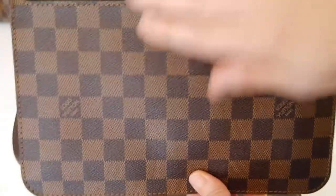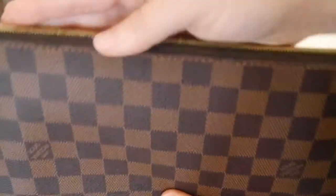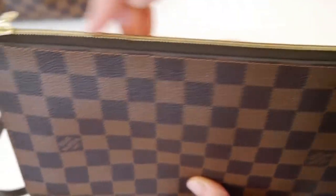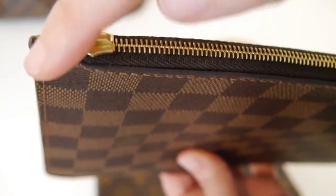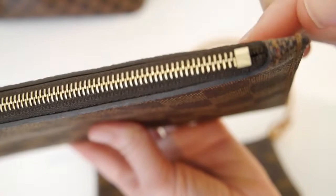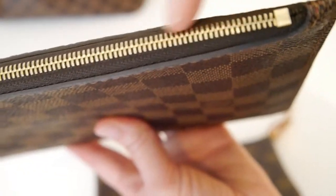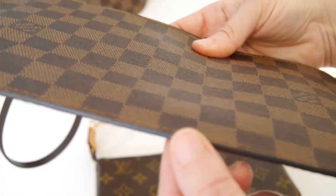The Neverfull pouch is one continuous piece of canvas. It's been folded over from the top and then they've cut out a hole for the zipper. If you look at the corner, you can see there is no seam — that's one fold, folded on the other side. So it's folded over, cut out a hole in the middle for the zipper, then stitched in place and glazed along the edge.